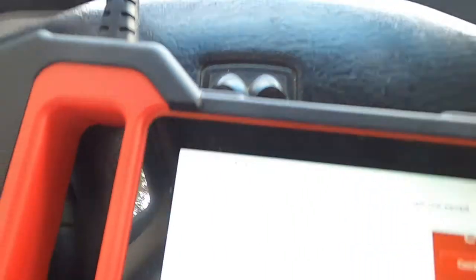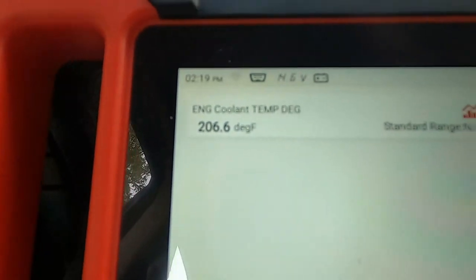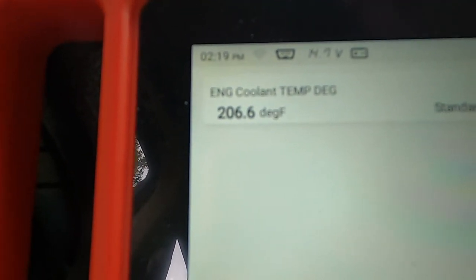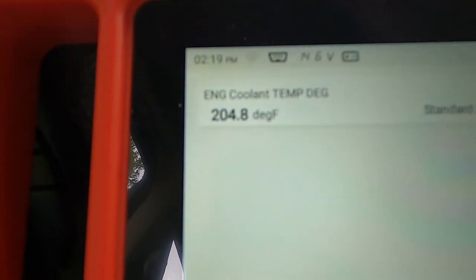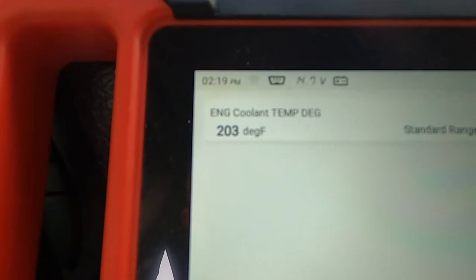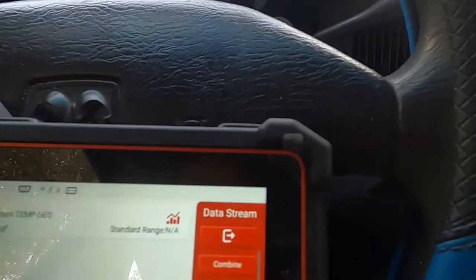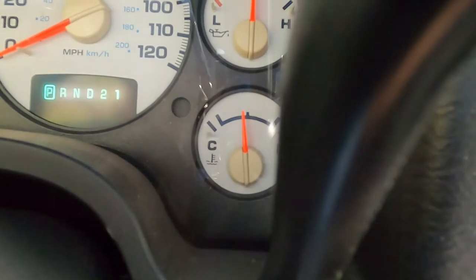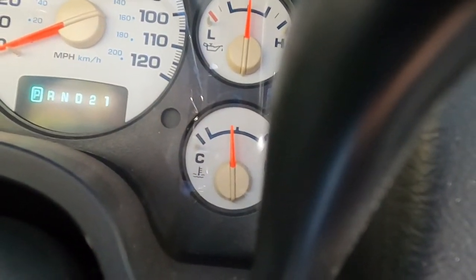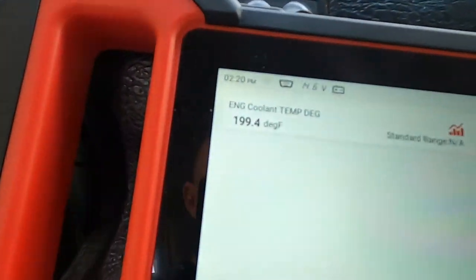You see where that temperature gauge is riding? Now we're going back to the Thing scan — 206. That thermostat's opening. This will also show you that the thermostat works — 203, 201, 199. That's my point.